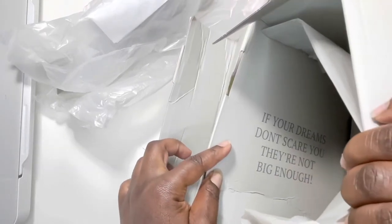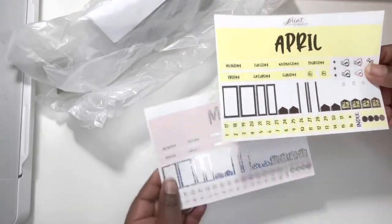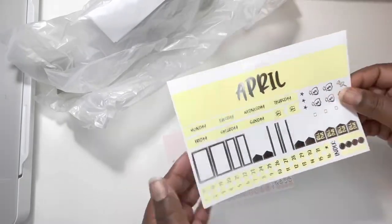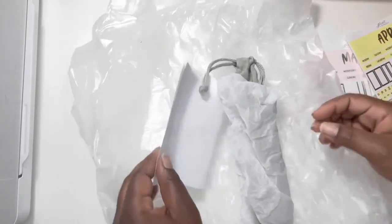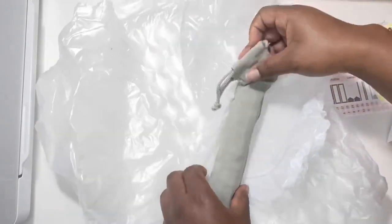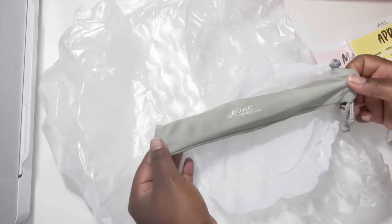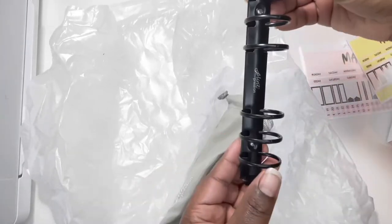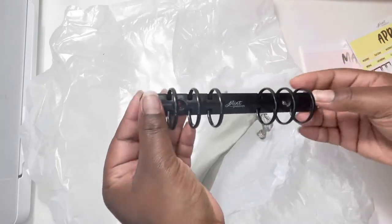There's a cute quote on the inside — it says 'If your dreams don't scare you, they're not big enough.' I like that! Oh, look at these beautiful freebies — this one has like a holographic finish and this one is silver foil. It comes in this dust bag with the logo on it. Oh, that's beautiful — it's like a matte black.